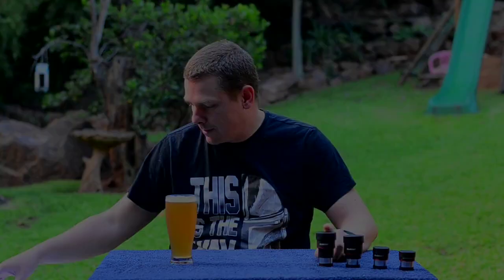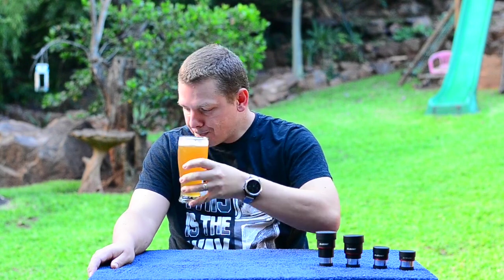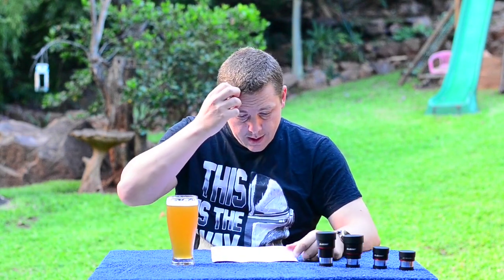Hey everyone, this is my review of the new SV207 eyepieces from Svbony. This video comes to you from a hot and beautiful South Africa. Since it is fairly hot these days, my beverage of choice is a lovely golden IPA — smooth and delicious. For this review of the SV207 eyepieces, I will be using my trusty 8-inch Dobsonian.